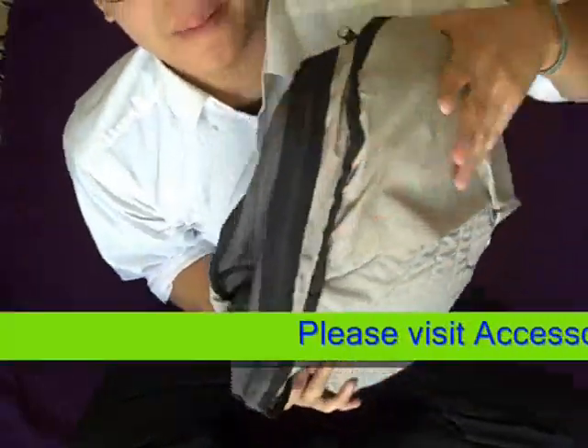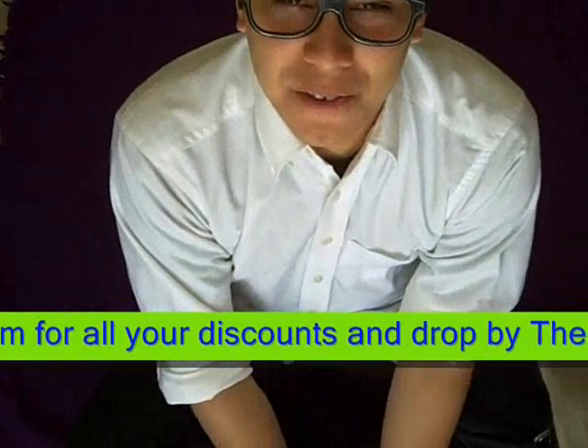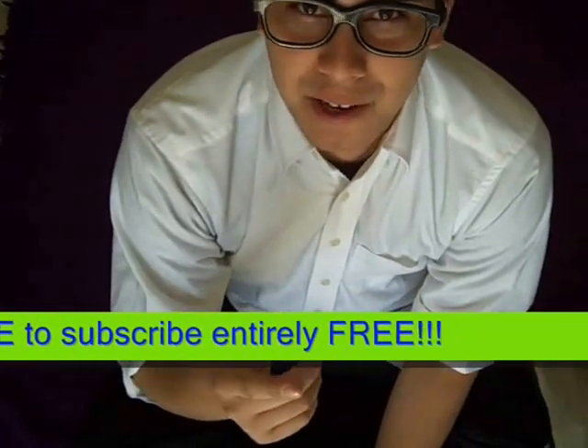Voila. This backpack has now been burritoed. This is a really fun one to play in class — makes you want to go to class too just to do it.